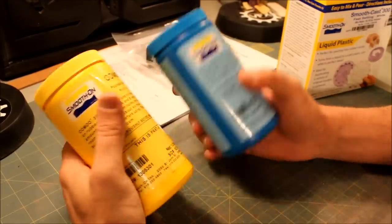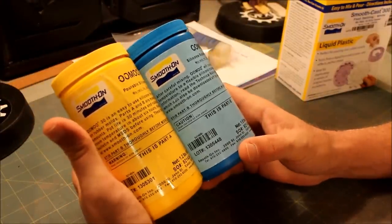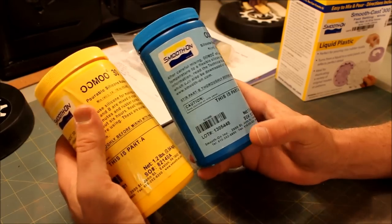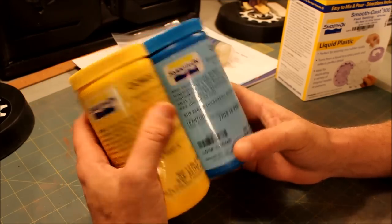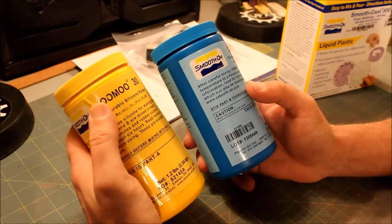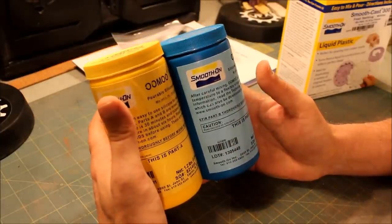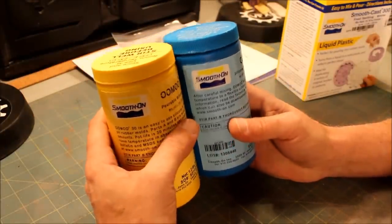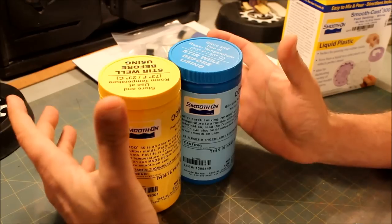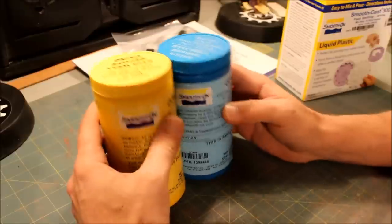The camera stopped on me again. These are Part A and Part B of the silicone rubber — one is 1.2 pounds and one is 1.6 pounds. It tells you to stir them well before using them. I got the UMU 30 because it's measured by volume, not by weight, so I don't have to worry about getting a scale and weighing things out. I can just pour it in the cup, equal parts, mix them together and get that going.